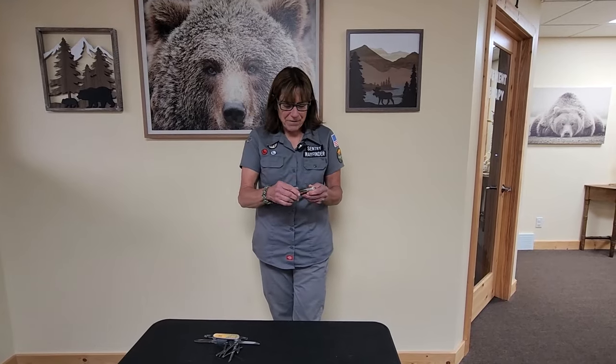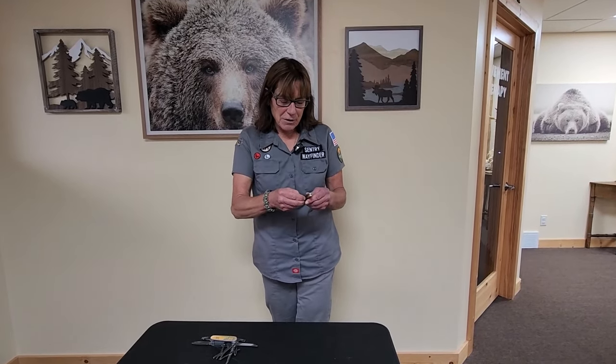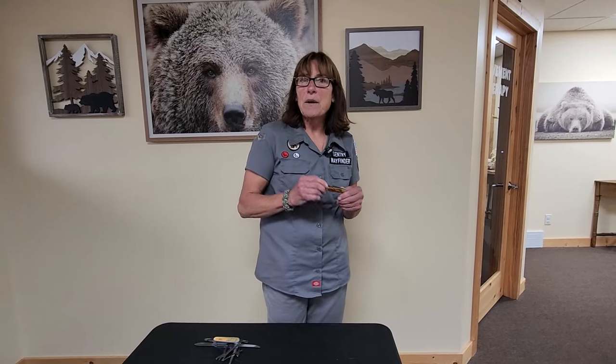Hi, this is Jill with Uncivilized Vitality Turtle Chapter, and I'm going to do a gear review on a couple of knives.